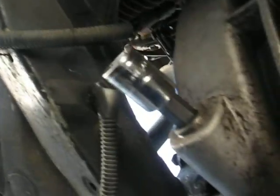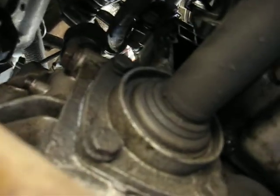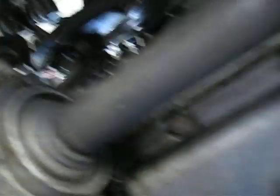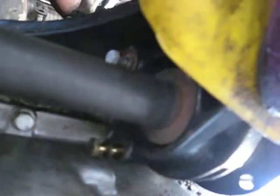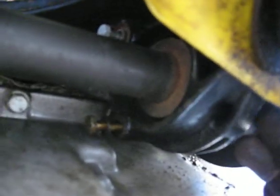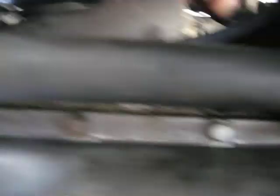Right now I'm getting ready to drain the transmission. I'm going to take this part of the flange off for the intermediate shaft. I have the three bolts for the holding plate loose. So once this flange is off, the intermediate shaft should slide right out the passenger side — just far enough to get the transmission out. I'm almost home free.